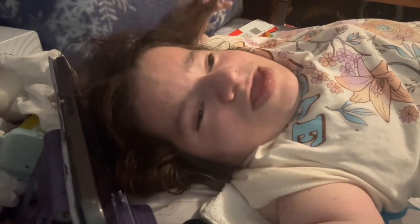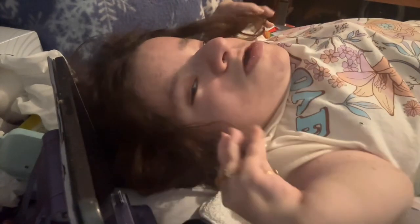Hey guys, it's me, Roo, a.k.a. Two-foot Cripple Lady! Okay, we're gonna just take a second here — my hair is stuck on my iPad.